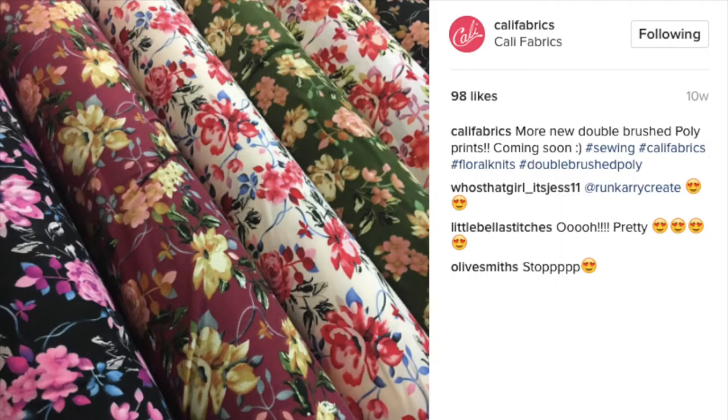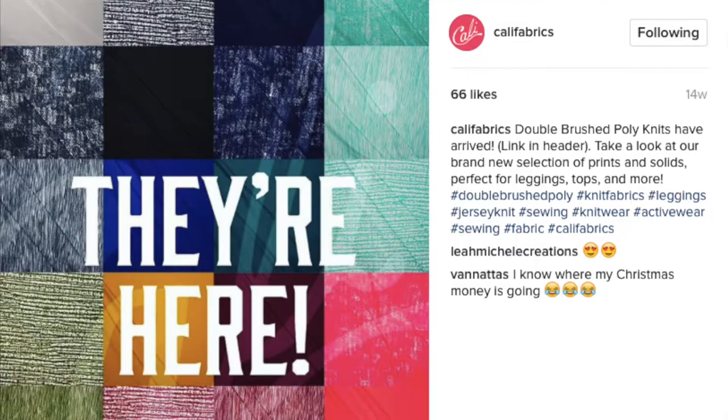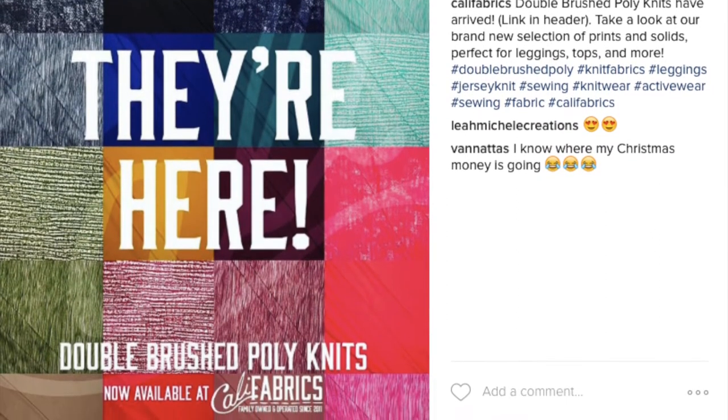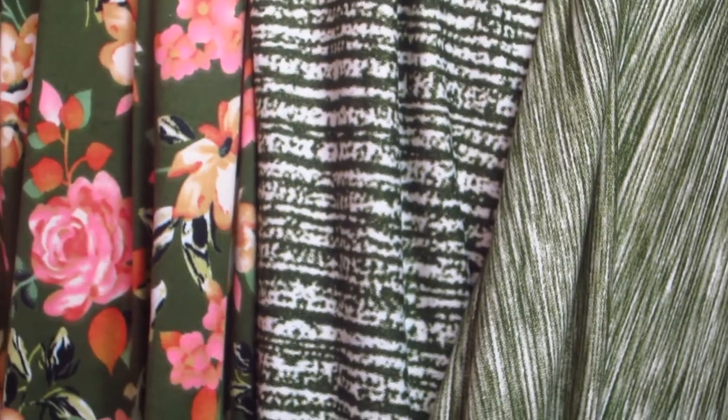When I saw that Cali Fabrics had the double brushed poly that I feel like everyone has been talking about lately, I knew I had to try it. But which one? I was torn between the two stripes and the floral and the different colorways. So I decided to grab a little bit of each and just see how things went when it got here.